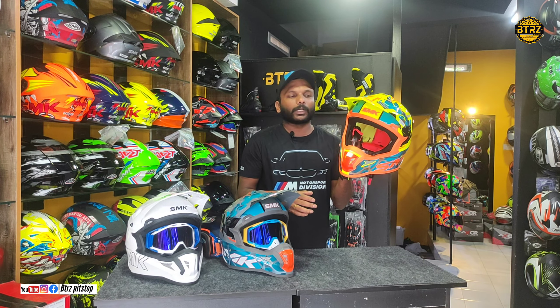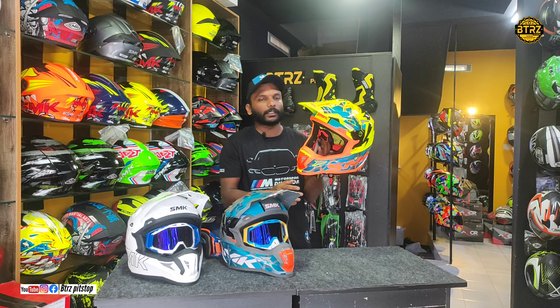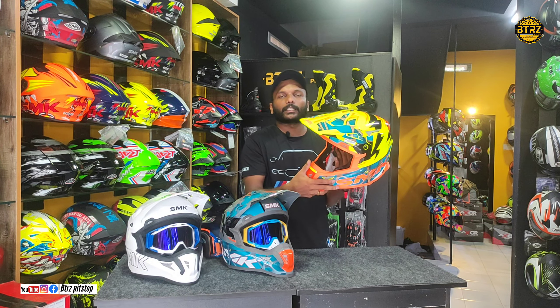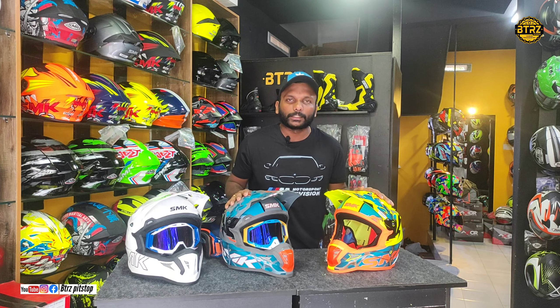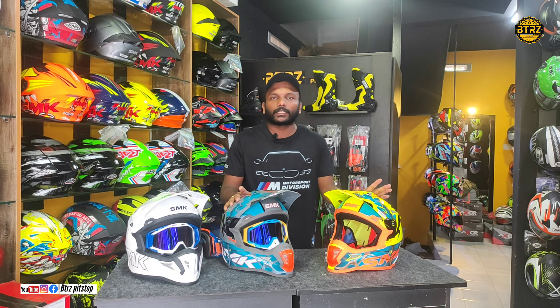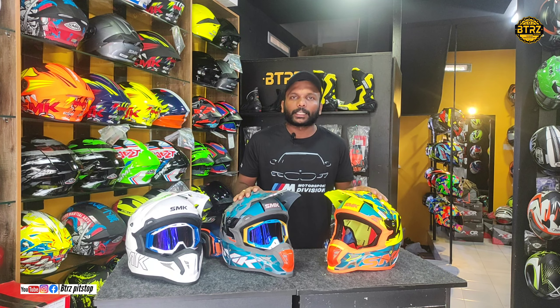The helmet has a visor. The price is available — please check the store for current pricing details.